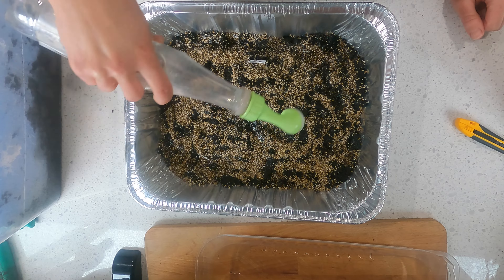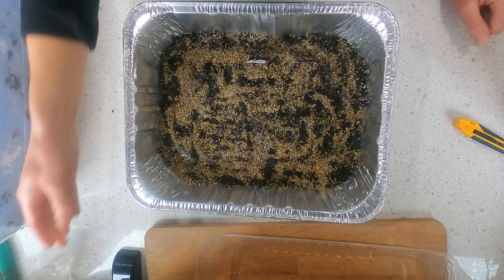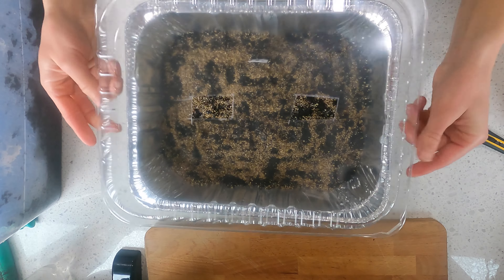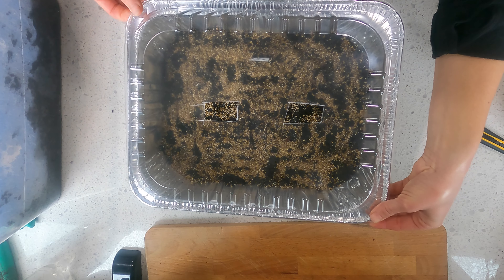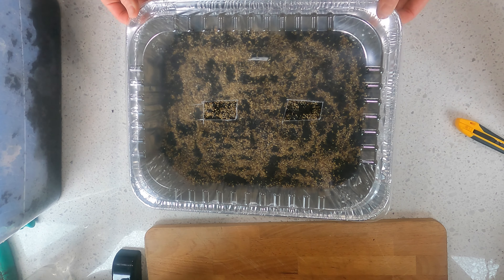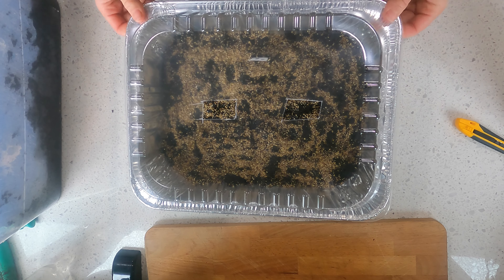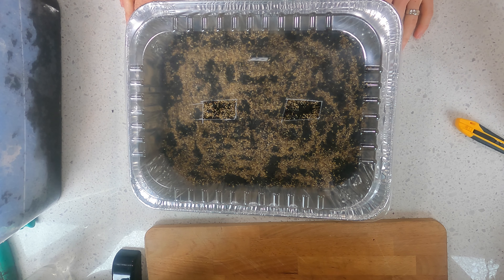So what do you need to get this started? You need a container, one that can be sealed and has a translucent lid. You need a growing medium, either potting mix or a compost. You need a craft knife or a utility knife for poking holes. You need plant tags and a marker. And of course, a few packets of seeds.